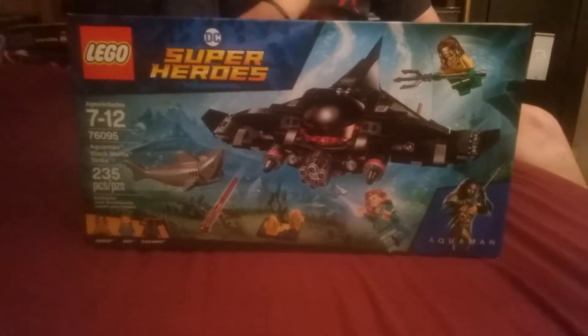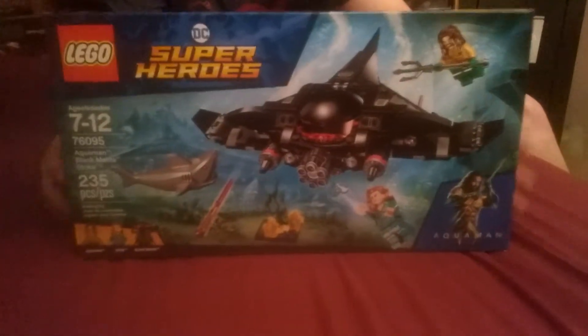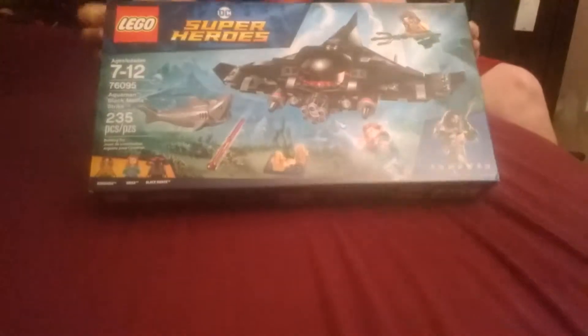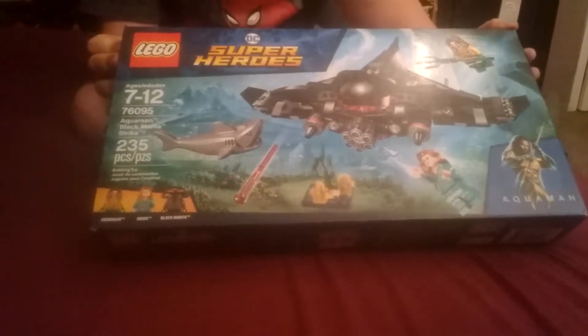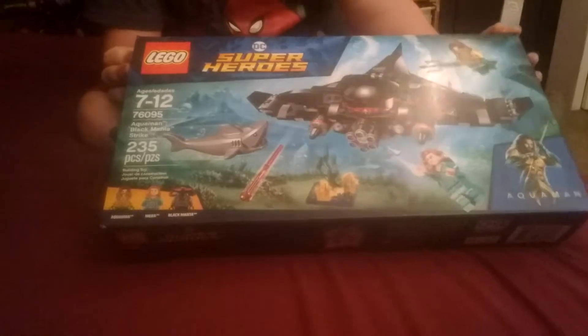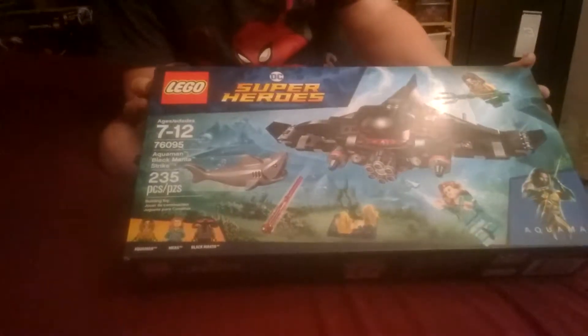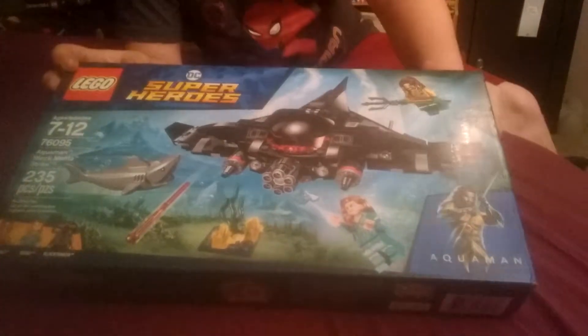We go back to school Monday. This is the Aquaman movie set — Black Manta Strike. Set number 76095. It comes with 235 pieces and it's recommended for ages 7 through 12. It comes with Aquaman, Mera, and Black Manta. And there's some cool artwork of Aquaman in his new suit on the box.